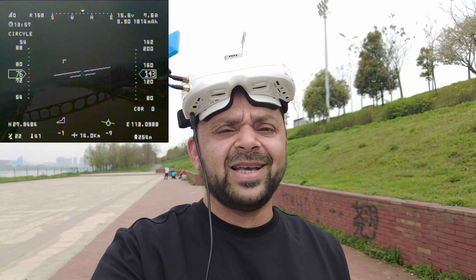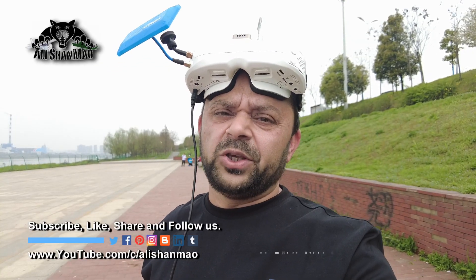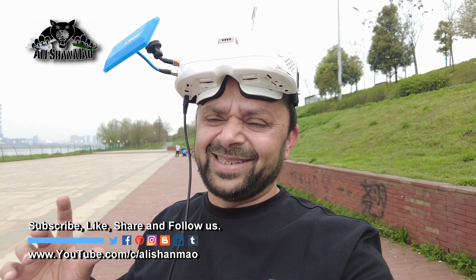I am really impressed by the performance of the Skyzone FPV video goggles — they are absolutely charming FPV video goggles. Thank you very much to Skyzone for releasing this. Later I will show you some of the user interface so you can see how easy it is to navigate through menus.